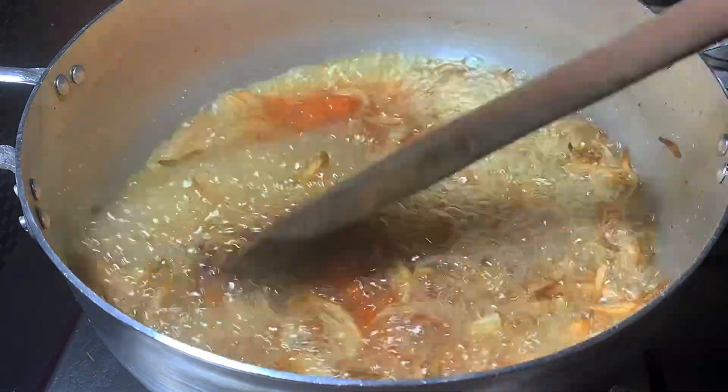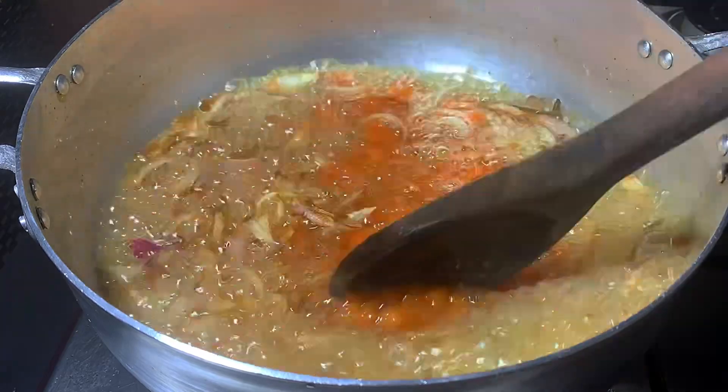I'm going to use this pepper mix. The pepper mix is a little bit of salt.